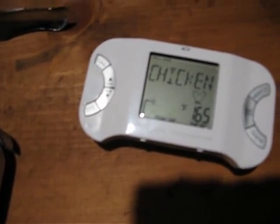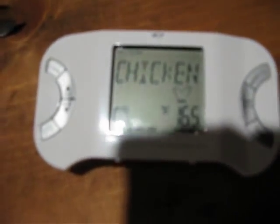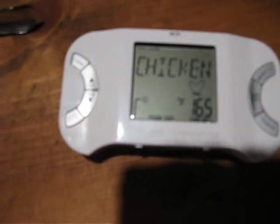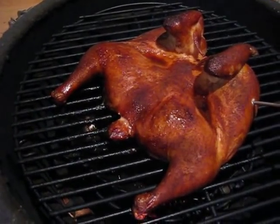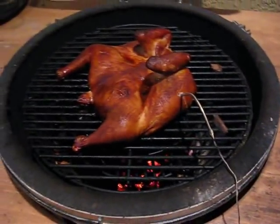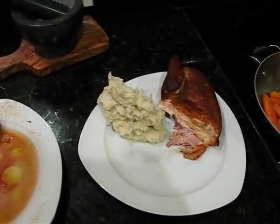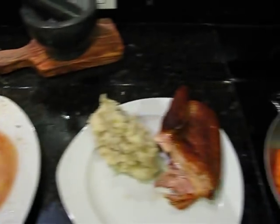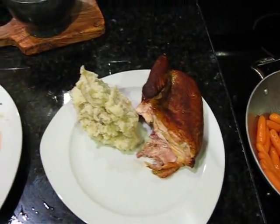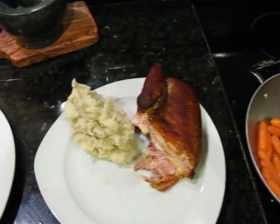Your food is ready! My chicken's ready — 165 degrees. There's the bird, that looks pretty good. Alright, we're done. Got some carrots, got the bird chopped up. And I finally finished one video without forgetting to film after I'm done. That's it, see ya!